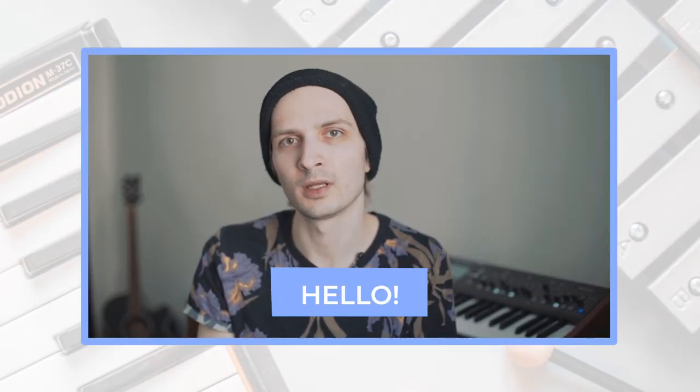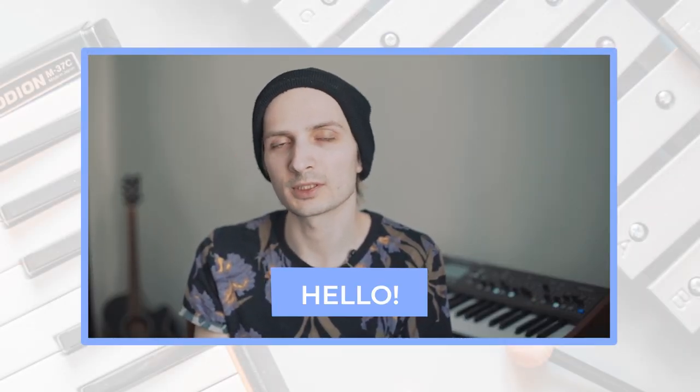Hello! This is CloserEyes. A few days ago, I made my first sample library, and it has a story behind it.